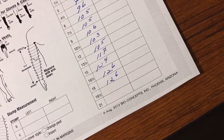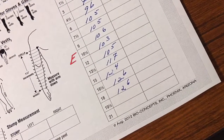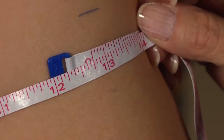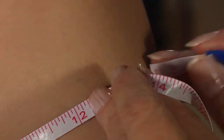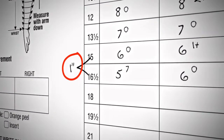If the measurements go over the elbow, make a specific mark for the elbow, either at one of the arm's circumferences or between two circumferences. Very often, the last mark will not be one and a half inches from the second to last mark. Measure the actual distance between the last two marks and record it on the chart.